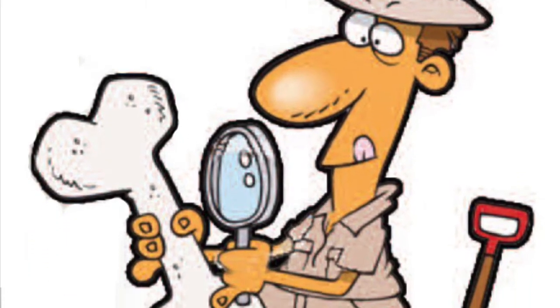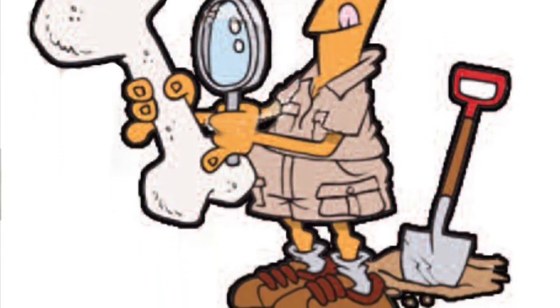Hi, this is Mr. Bottle. I'm going to teach you how to do this fossil digging. This is actually like the actual thing where you become a paleontologist. So you've got to be really careful because bones are hidden in there.